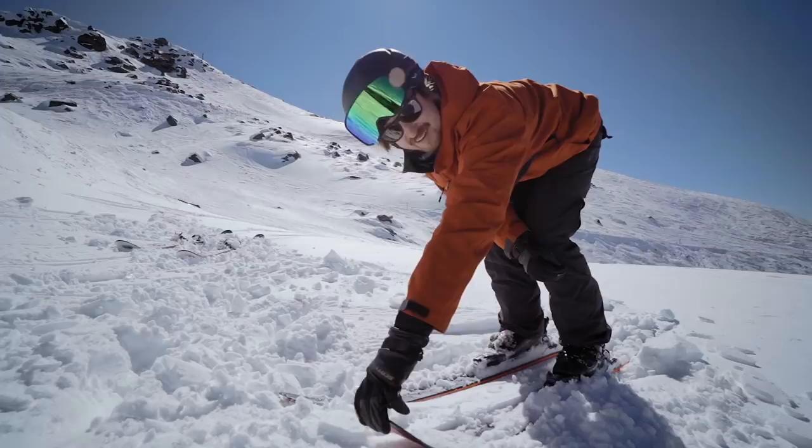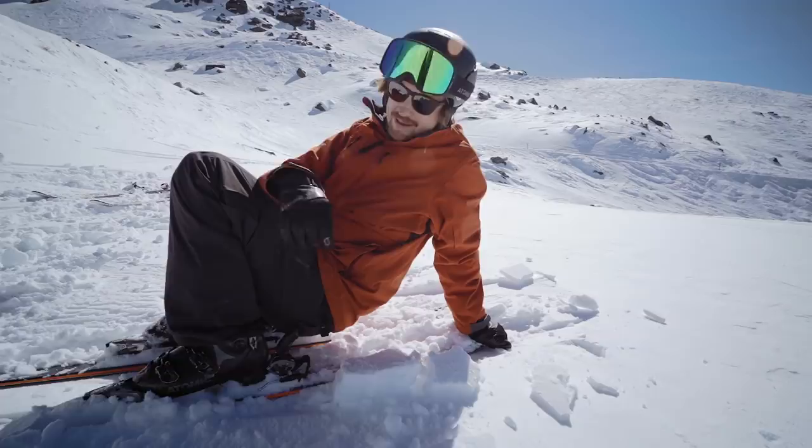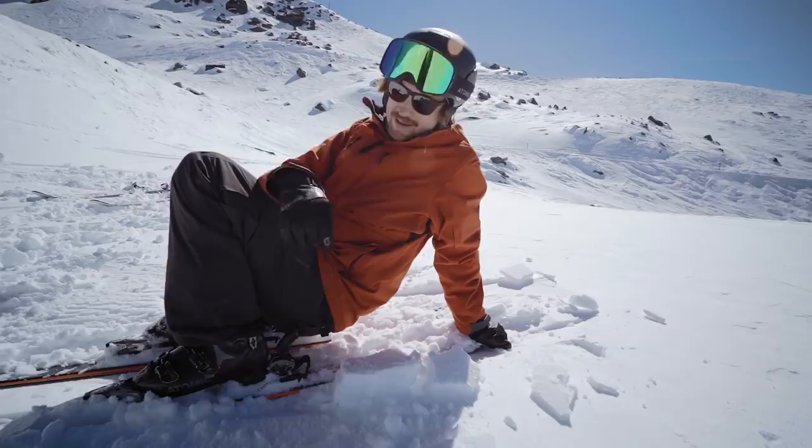Having at least nailed the early grab nose on the rail, I think we will need to go and grab the other side of the ski too early as well — the early grab tail. Sort of weird, but I like it.